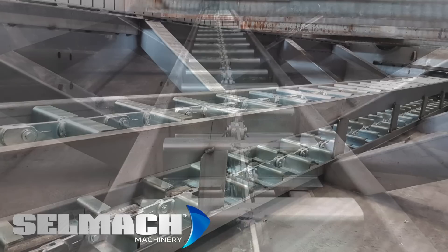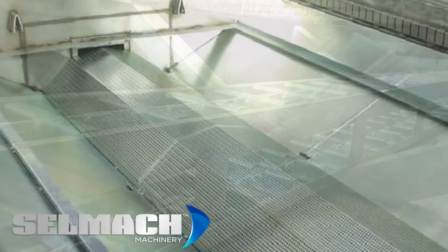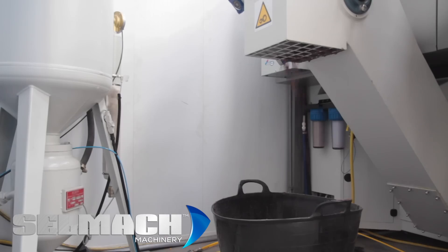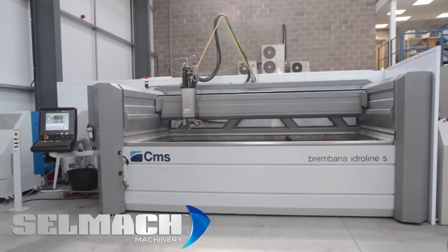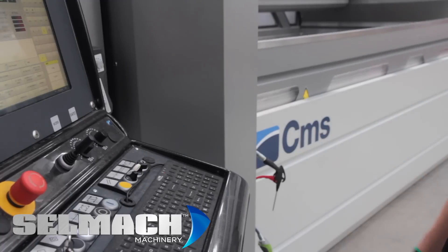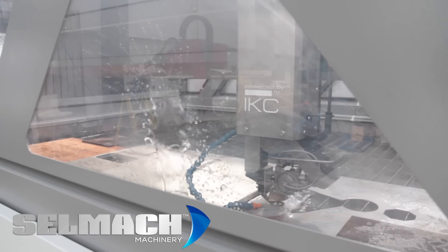One of the frustrations with waterjet cutting is having to clean out the tank, as the abrasive becomes like a low-grade concrete. With the dredge system, this reduces the amount of times you need to do this. The advantage with the side closing doors is that this also reduces the amount of splash back during the cutting process.